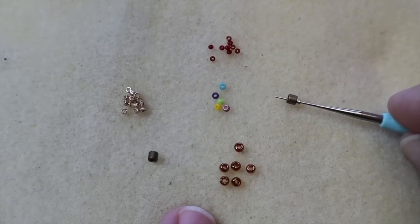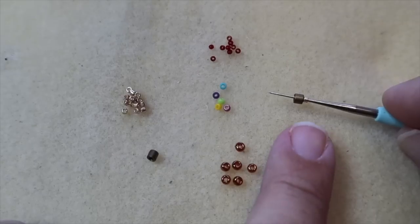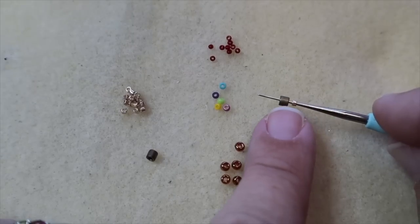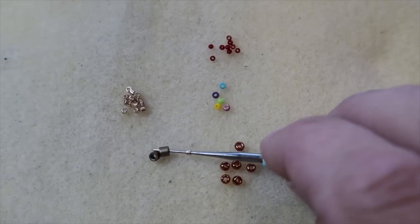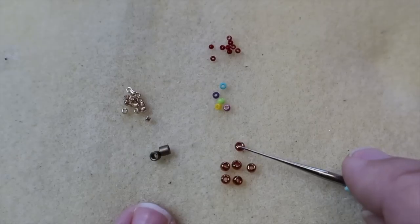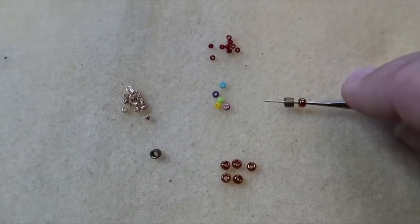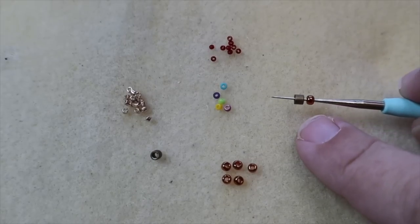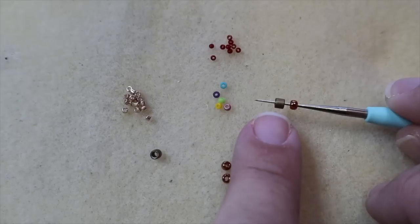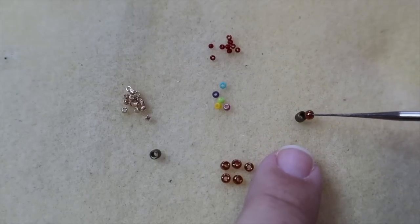Miyuki also makes the Delica bead — this is an 11 and this is a size 8 Delica bead. You can see there is quite a large size difference between the 11 and the 8. I always recommend, especially for people wanting to learn peyote stitch, that they use the size 8 to learn because they are bigger and they lock together really, really well. You can see the difference between your regular size 8 seed bead and a size 8 Delica — with the Delica you get the nice cylinder shape, and with the regular seed bead you get that round shape.